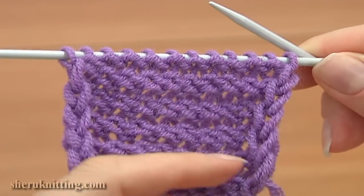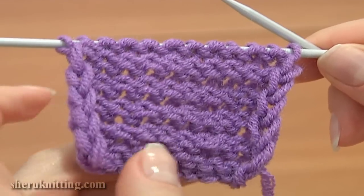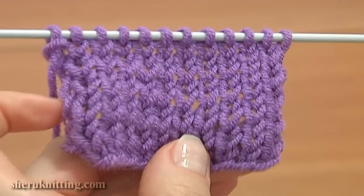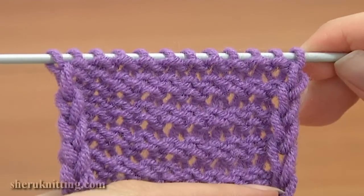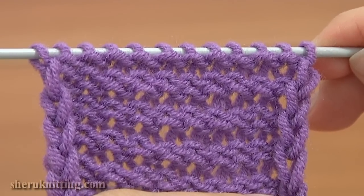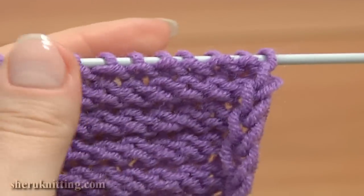Here is how the reverse stockinette stitch looks on the fabric. This is the right side — on the right side we have purl stitches. And this is the wrong side, where we worked knit stitches. To make a nice edge on the knitted piece, I worked the edge stitches — this time working purl stitches using the second method and knit stitches into the front leg of loops.